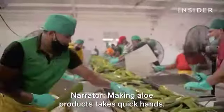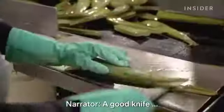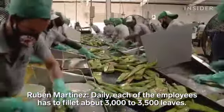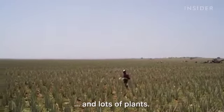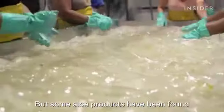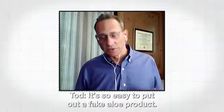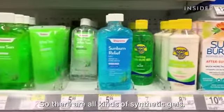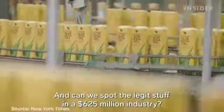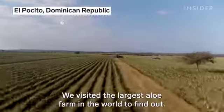Making aloe products takes quick hands, a good knife, and lots of plants. It takes about 20 aloe leaves to make just one gallon of aloe vera juice, but some aloe products have been found to contain no aloe at all. So how are real aloe vera products made? And can we spot the legit stuff in a $625 million industry? We visited the largest aloe farm in the world to find out.